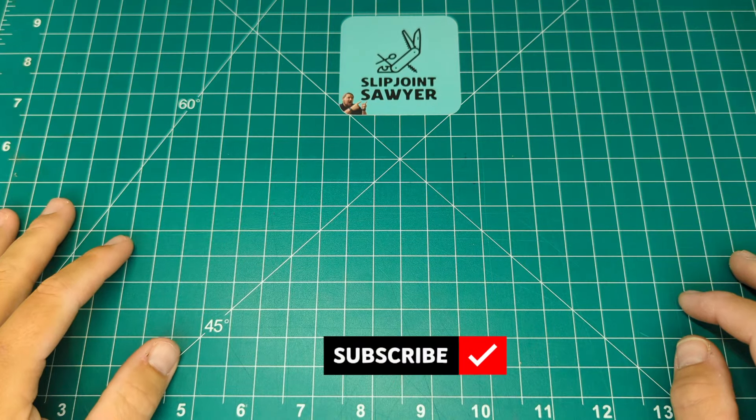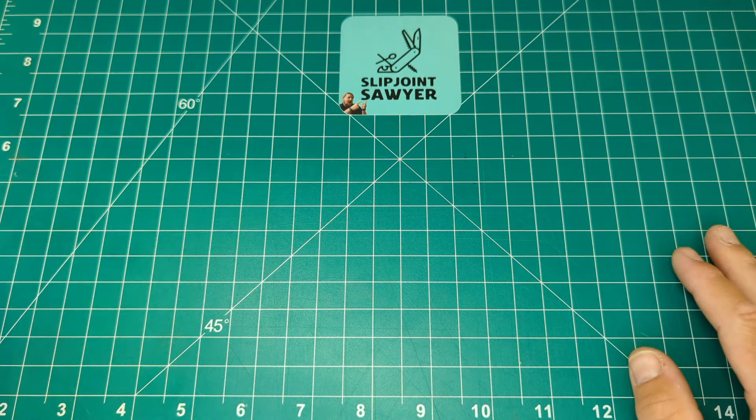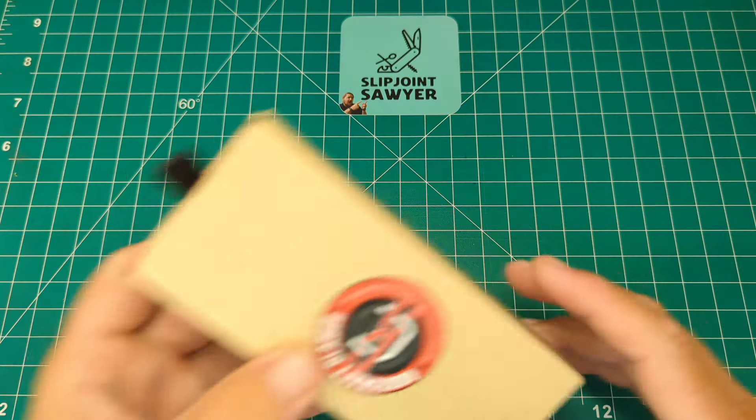Hello everyone and welcome to Slipjoint Sawyer. Today we're going to take a look at a new release from Rosecraft Blades, and this is from their traditional line of knives.